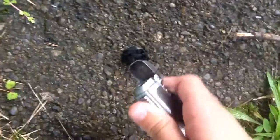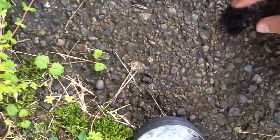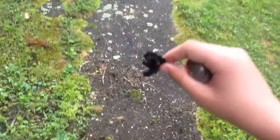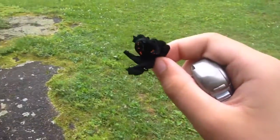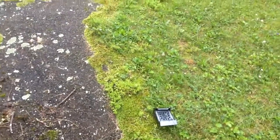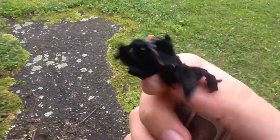Alright, here goes the demonstration. There's the char cloth right there. I'm going to get my lighter and I'm going to light it. See how it already went into embers? That's pretty good. I'm going to blow on it a little bit. Look at that — that was pretty good right there. So I'm going to blow on it a little bit. Look at that. It's really good — burning.